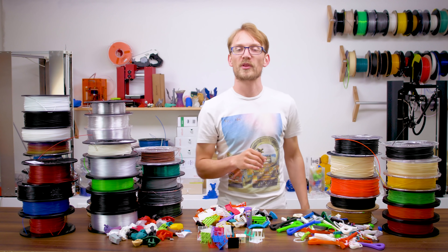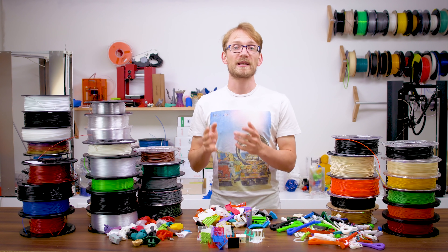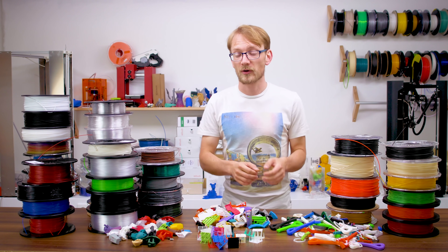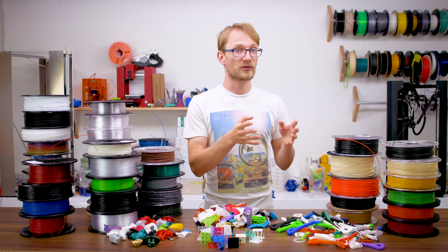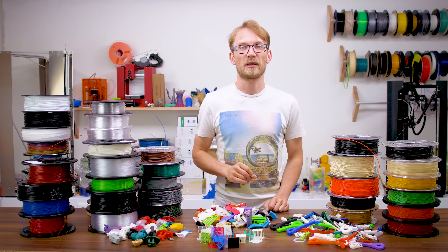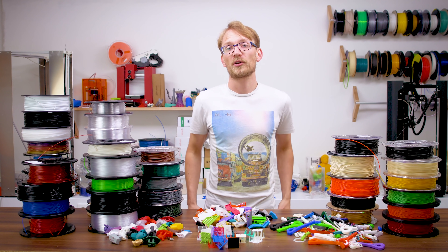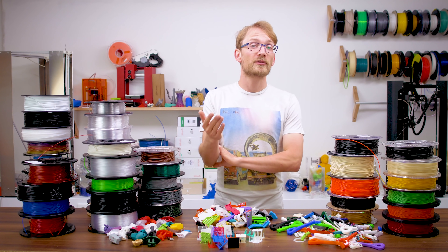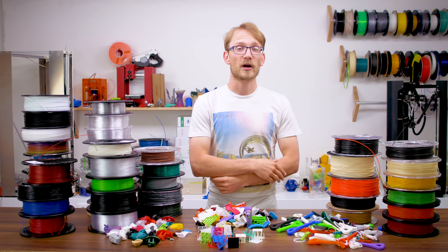Filoween will return with a second season, and right now I'm working on figuring out what tests to include and on making the results more relatable. That's going to be its own announcement video, where I explain how the tests are set up, what they're going to be testing for, and also what the new procedure for tuning in a material is going to be. Until then, I hope you enjoyed Filoween 1.0 and learned a bit about what the different materials are good for. If you have any requests for materials I should include that aren't on the Google Docs spreadsheet yet, leave a comment below.